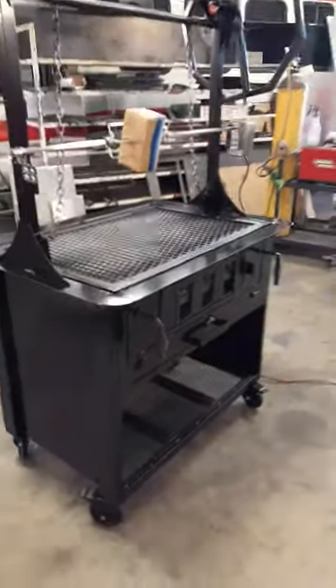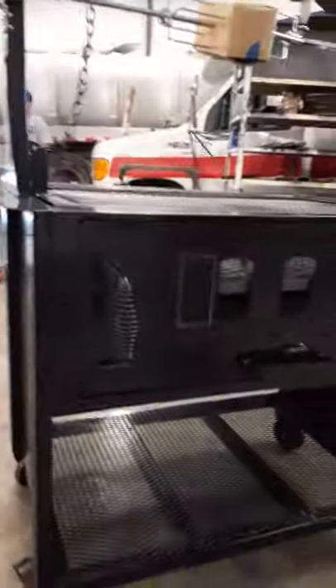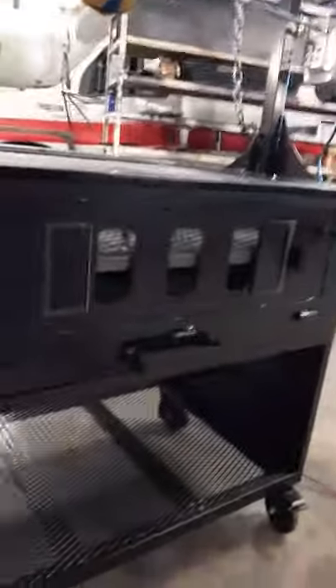Front door. Airbands. Hashband. Bottom shelf.